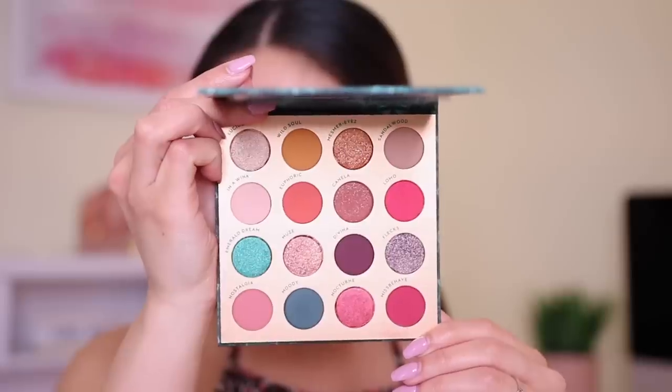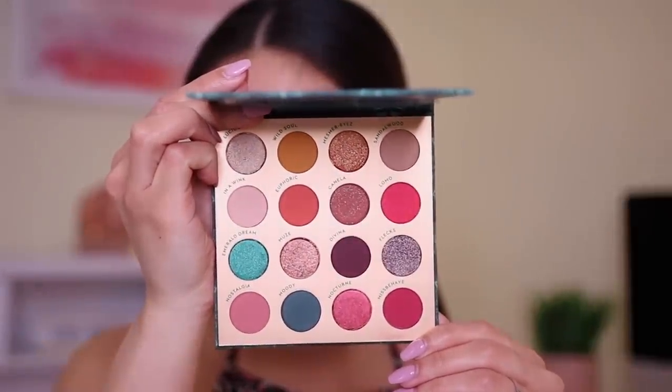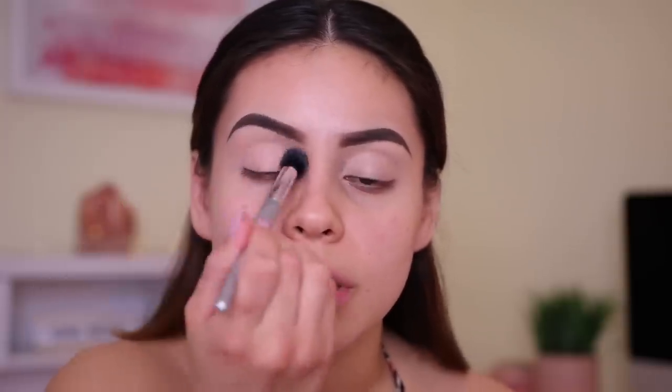For eyeshadows today I'm going to be using the Through My Eyes palette from I Love Sarai. This is the collab that Karen did with ColourPop, which I thought was so, so beautiful - just stunning. The shade names are also inside the palette which I love. I'm starting with the shade In A Wink, a muted neutral cream color, to set all over my lid. I'll pack it on and bring it up to the brow bone.